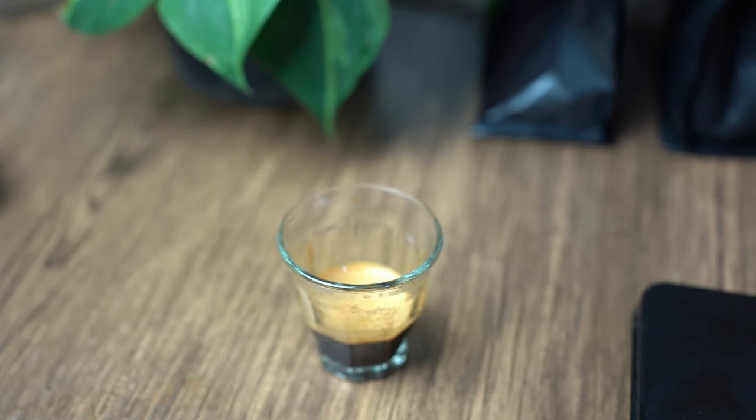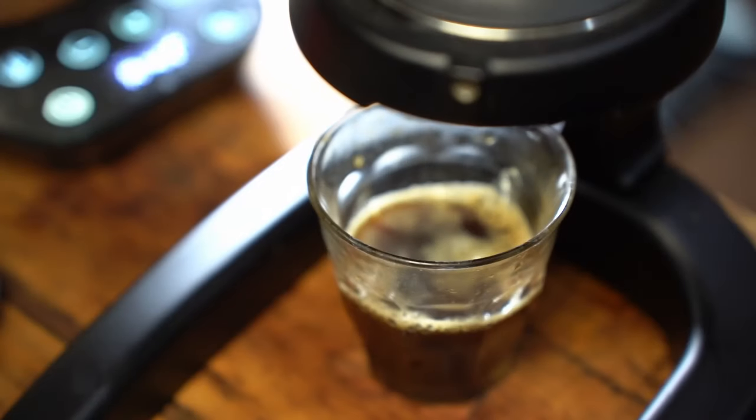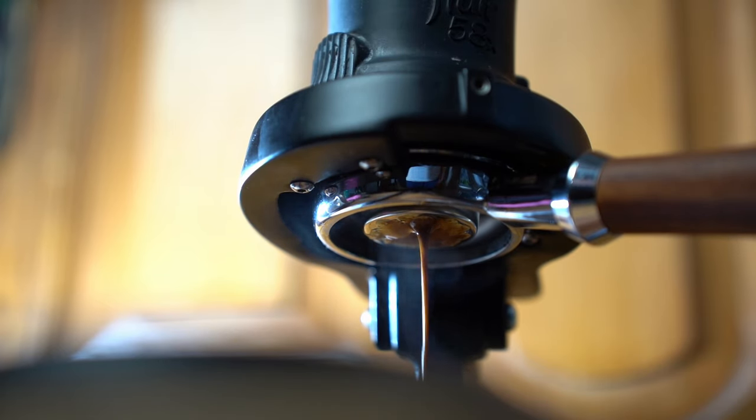This one is a bit unique — I feel like it's rounder and bolder, which reminds me of the shots my Flare Signature makes. The finished puck also seems a lot cleaner, which might indicate less channeling. But strangely, the bottomless image kind of shows otherwise, and I'm not sure what is happening here. Regardless, I'm surprised by how straightforward this method is.